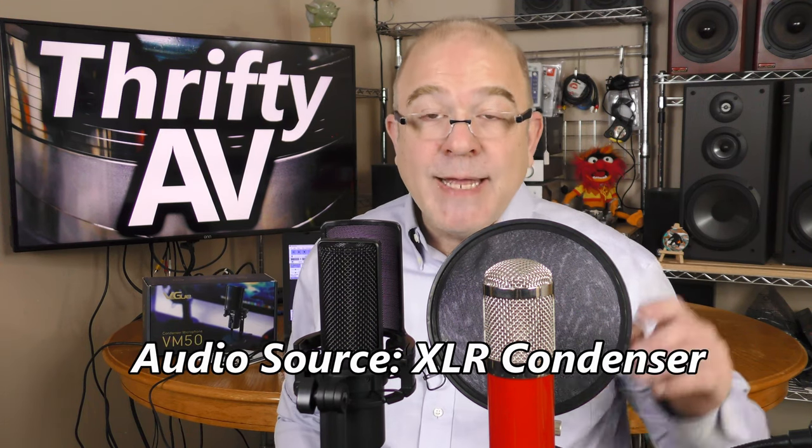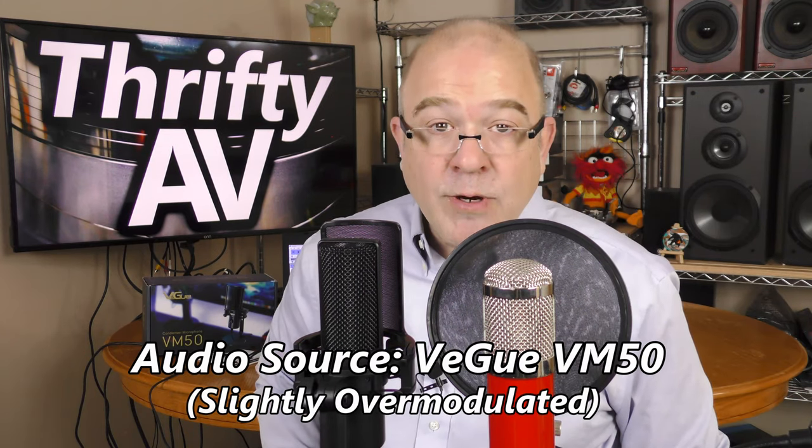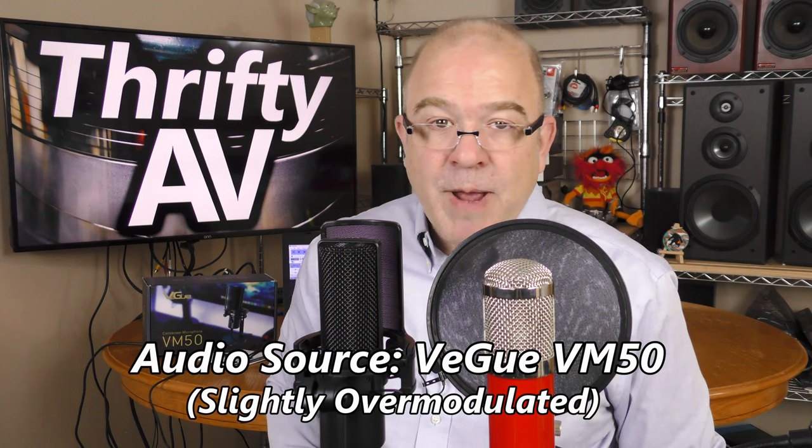Normally when I'm recording audio, I use a lavalier microphone clipped to my chest, but I've changed things up. The red microphone in front of me is an XLR condenser microphone hooked up to my camera. You cannot hook an XLR directly to a computer — what I have hooked up to my computer is this Vigu VM50, and I'm recording using Audacity. What you're listening to right now is the XLR plugged into my camera, and now you are listening to the Vigu VM50.